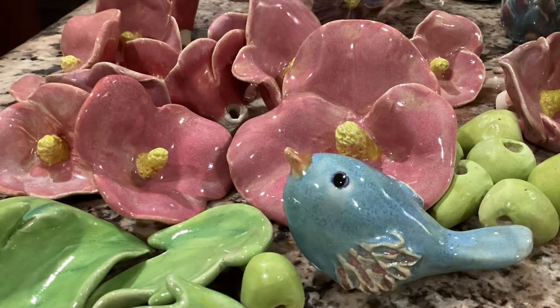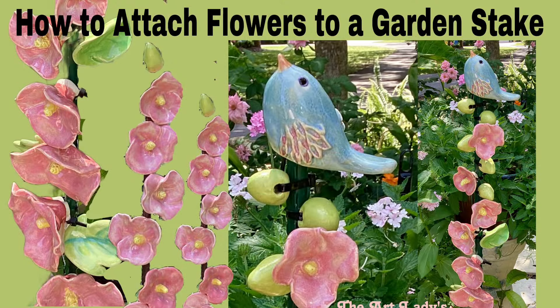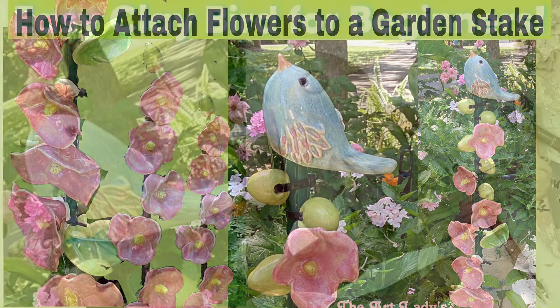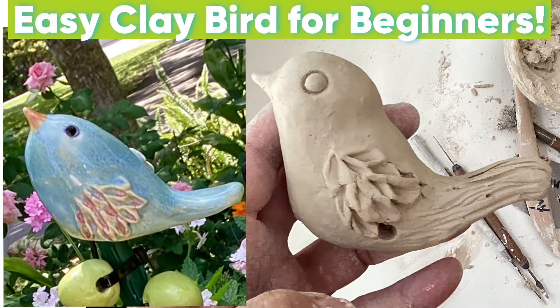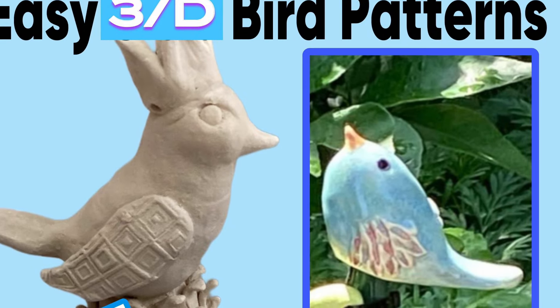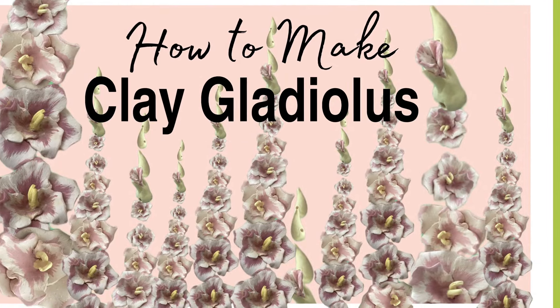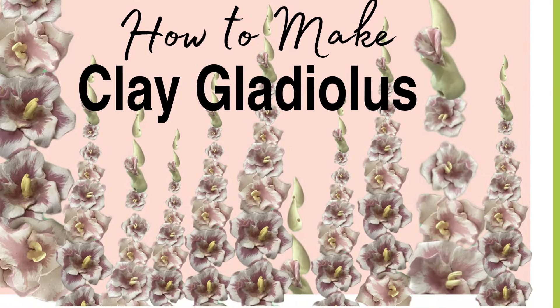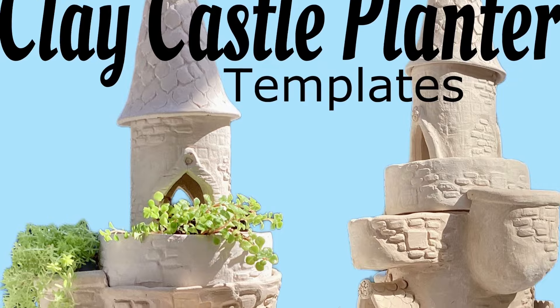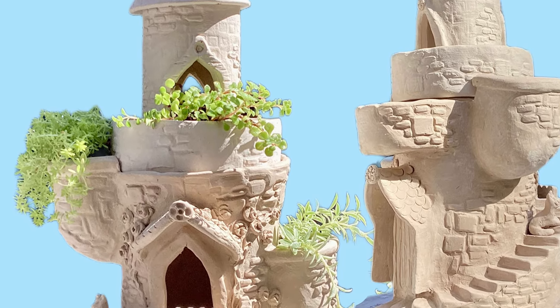The glaze is Fairy Rose by Coyote. I have a video on how to attach the garden flowers to a stake, and also videos on how to form the clay bird — I have patterns for the bird as well. Don't forget to check out my other clay videos: this is on gladiolas, and I also have a fun one on building castles. I'll see you in the next one.